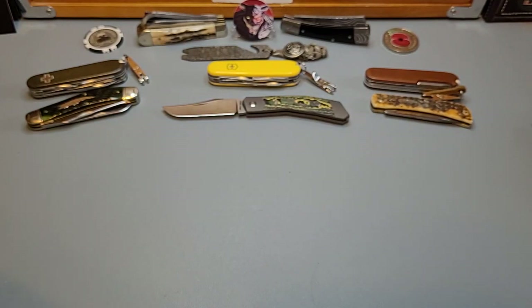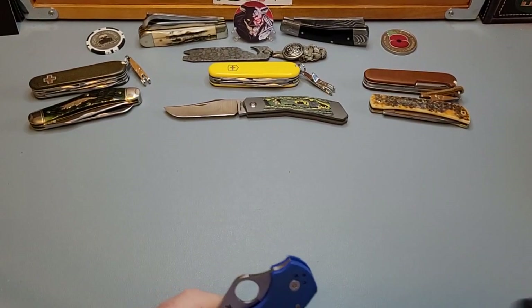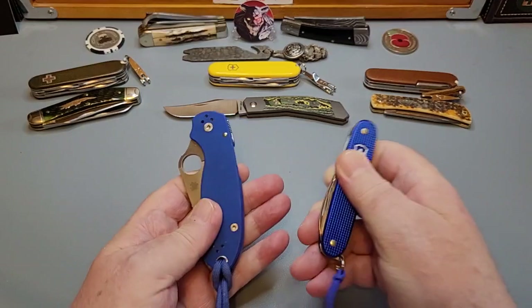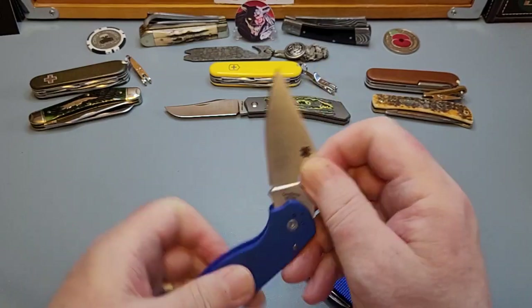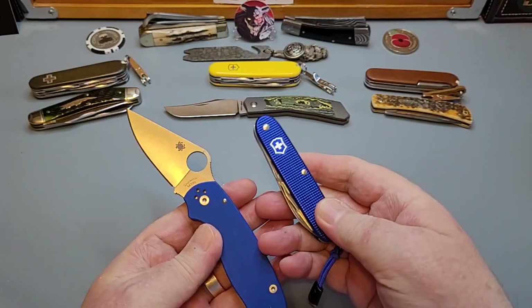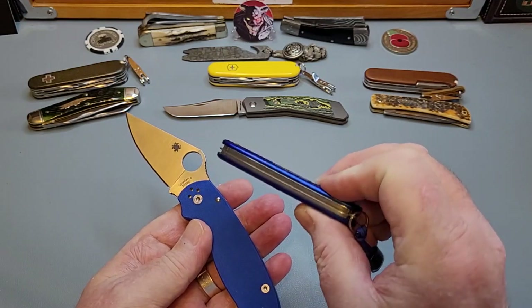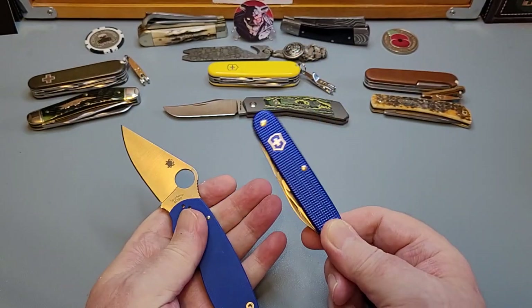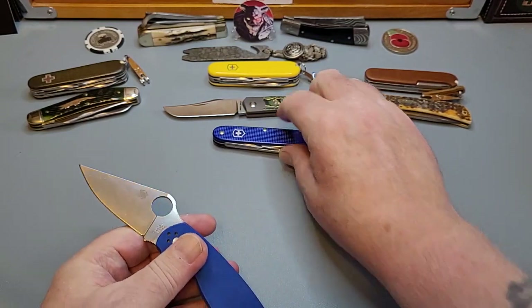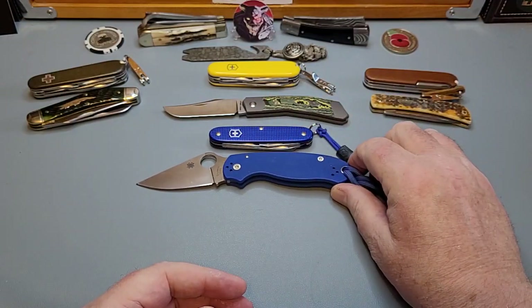Those are two perfect examples of how the pairing goes. I'm just enjoying getting them out — if you're enjoying it, it's a joy trying to do it instead of that panic of picking what your main carry is going to be. Take a bit of time over your secondary carry. Look how lovely this is — the Para 3, this one's M390, it was a Bento Box exclusive, paired with a beautiful slim two-layer Victorinox. It's nice and slim, slips into your pocket.